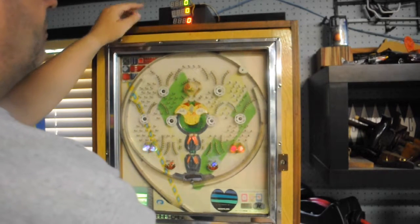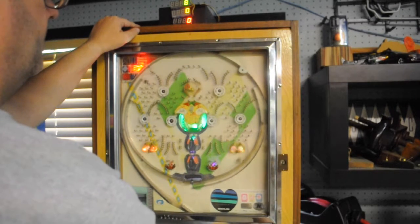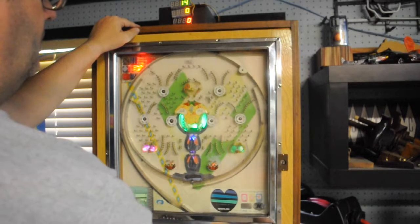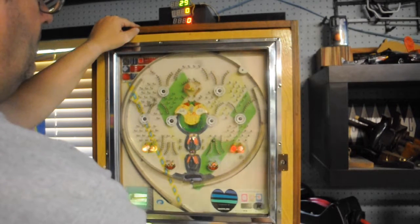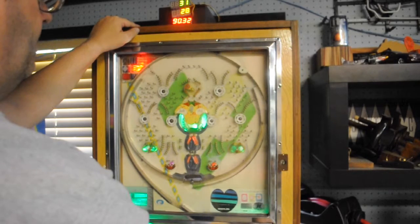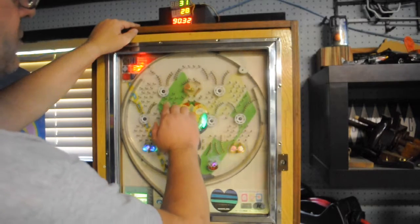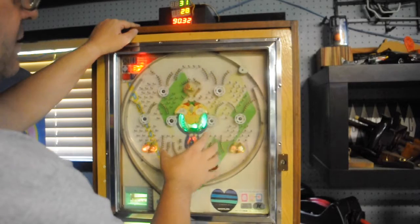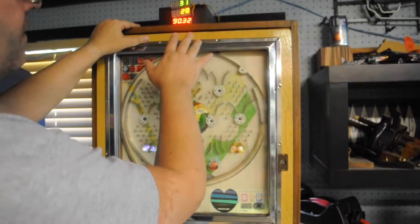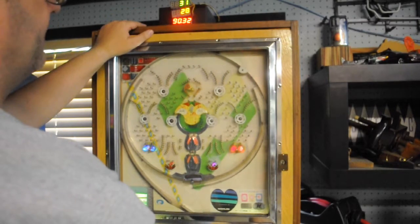I'll launch a few more balls and you can watch this go up. There we go — I won one there. I've found on mine at least, if you try to launch the balls down the center instead of full force, you get a better chance at winning — it might just be me. I'm usually up a little while and then after a bunch of playing I get down in the percentages, that's what I've noticed so far.